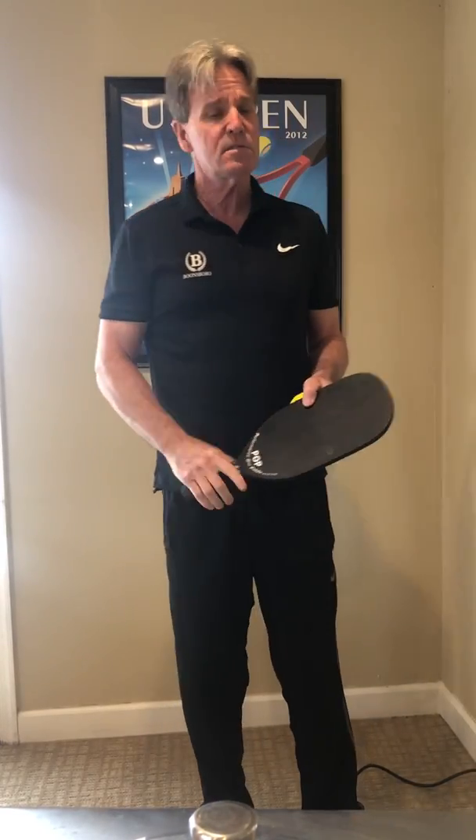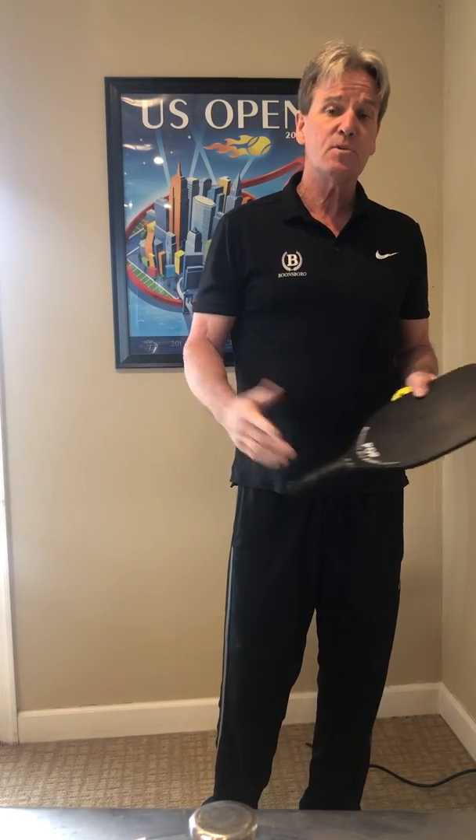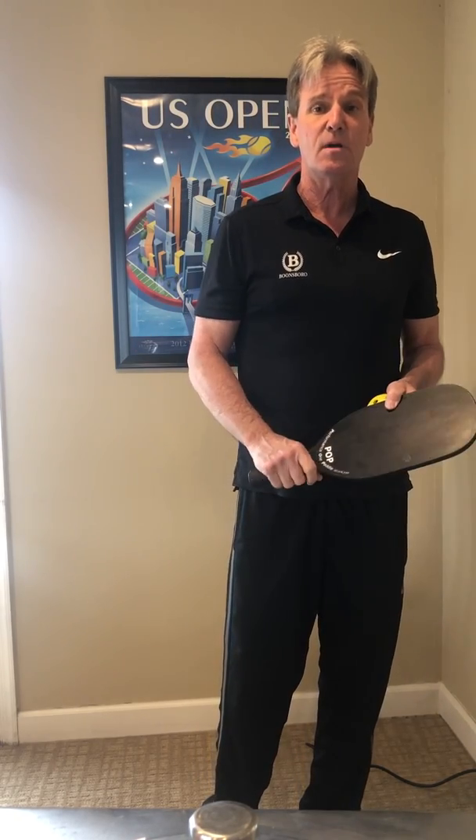So give it a try — a couple minutes a day, it can't hurt. I hope it helps you a lot. We hope to see you soon on the courts, indoors or out. Take care.